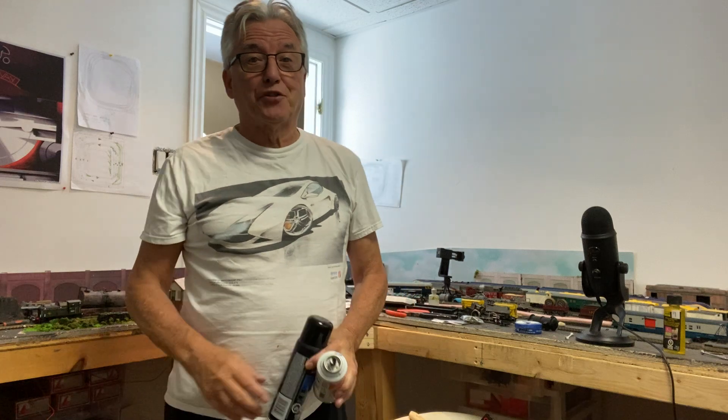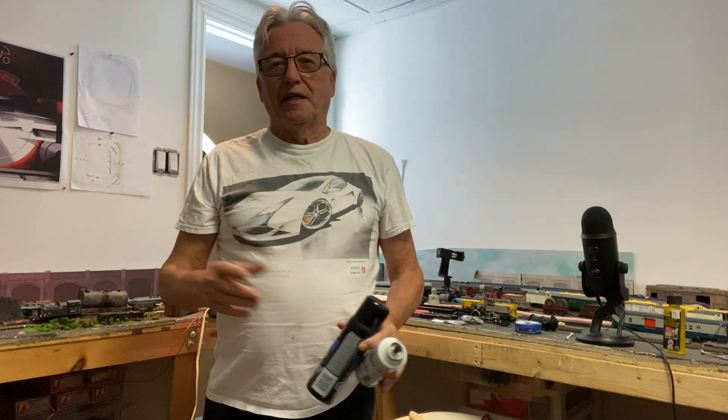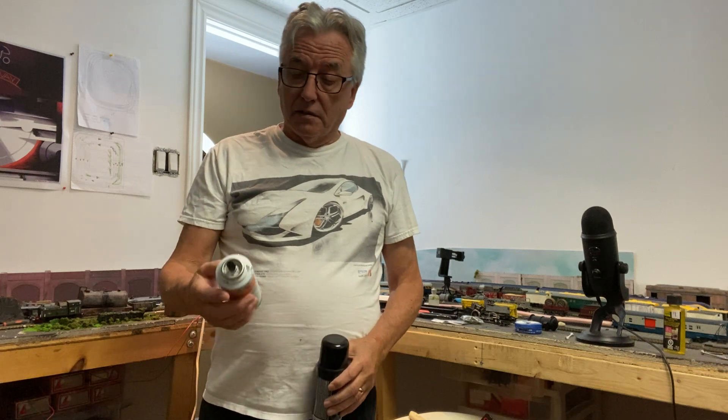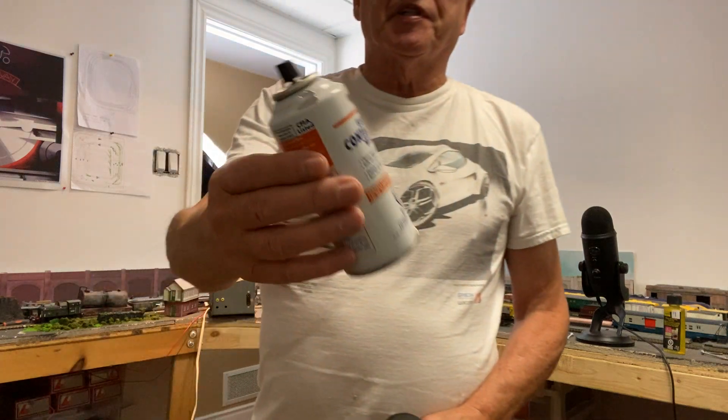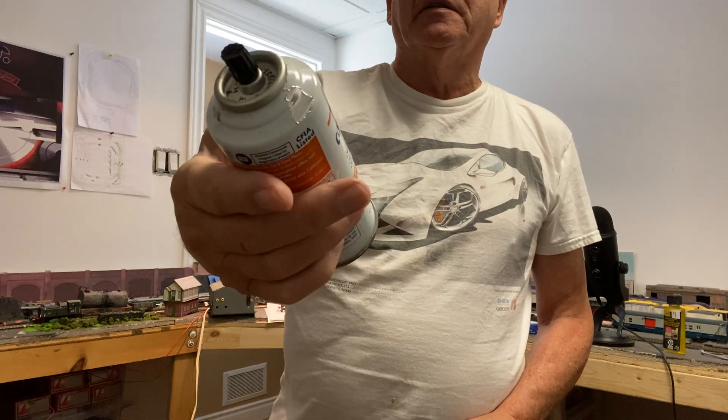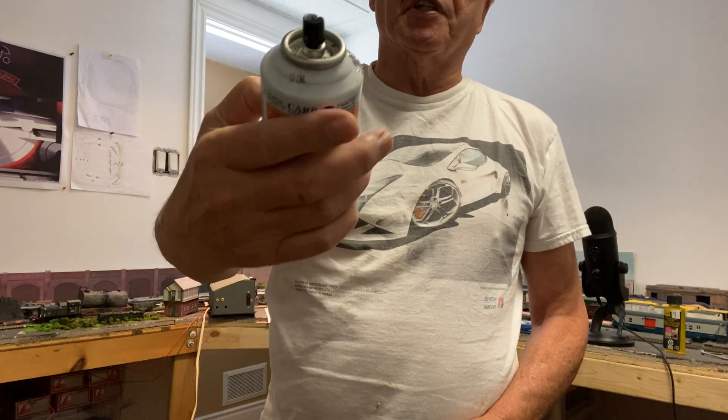Hi, it's Charlie. Welcome back to Partick Hill Station and some more tips and tricks. A while back I bought this electronic contact cleaner — it says 'with silicone.'